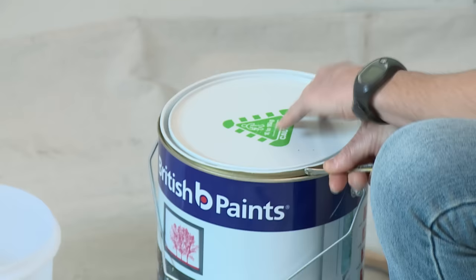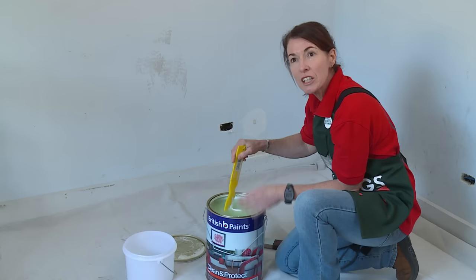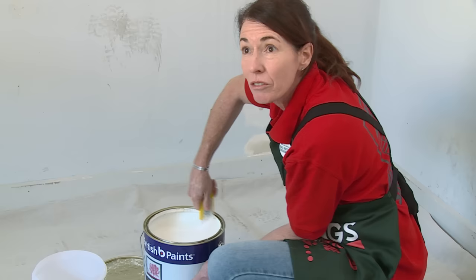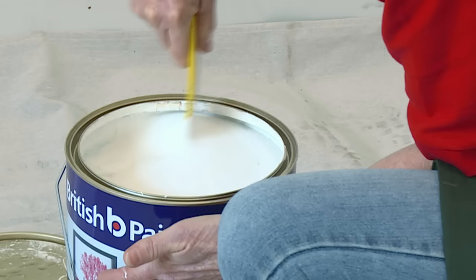Normally you would undercoat and seal your ceiling, but I'm going to use the existing paint today as my undercoat. You might notice that your paint has separated in the tin, and you need to give it a really good stir to mix the pigments. Just make sure that you've got it mixed in nicely and that all the pigments have joined back together again.